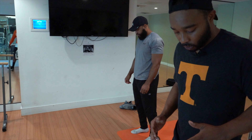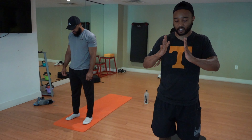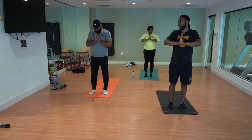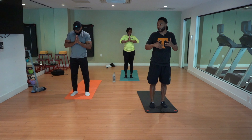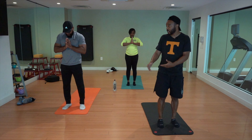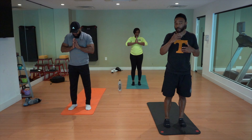As you finish those five breaths, bring your hands together at the center of your chest and we're going to start to move through sun salutation A — we're saluting the sun. This is great for everybody. I started a challenge with my mom: do five of these every single day and you'll feel a little bit more centered, a little bit more at peace.